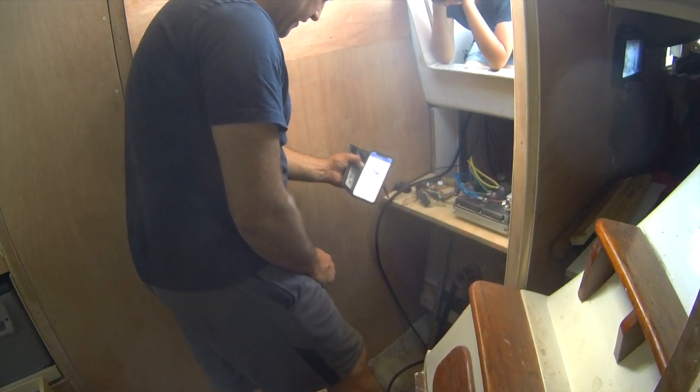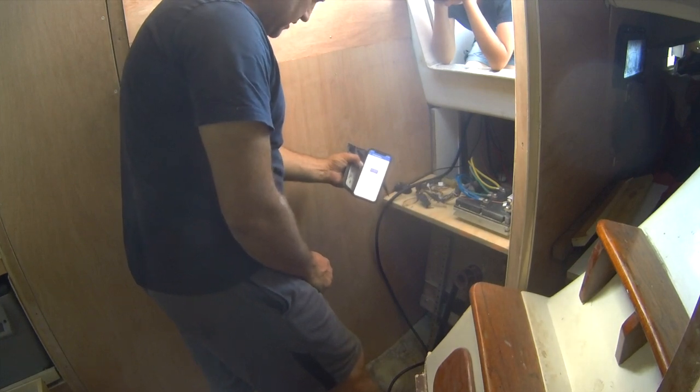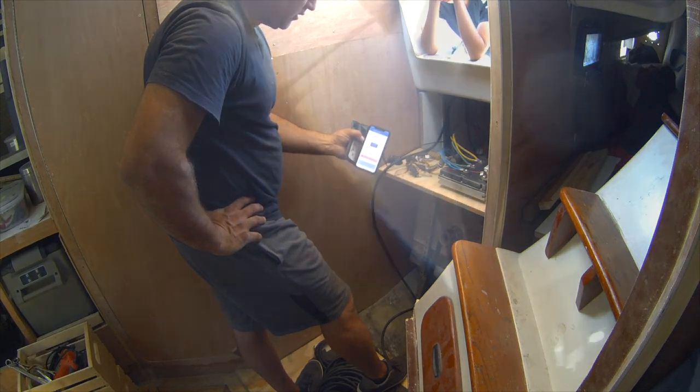It says here, don't leave the app while the update is in progress. It says stay close to the device. This is the Phoenix Pure Sine Wave Inverter — it's a 48/1200, so it's 48 volts, 1200 watts.